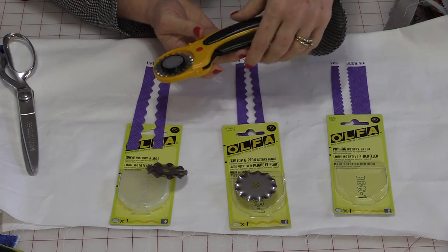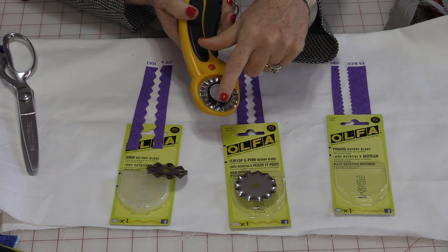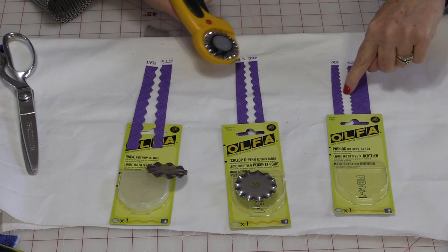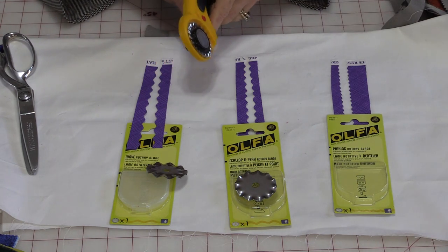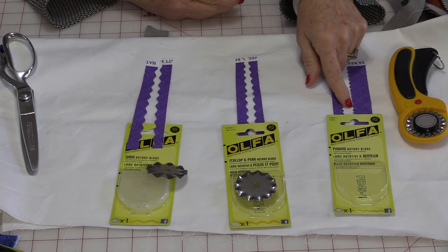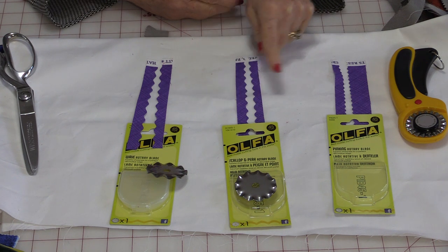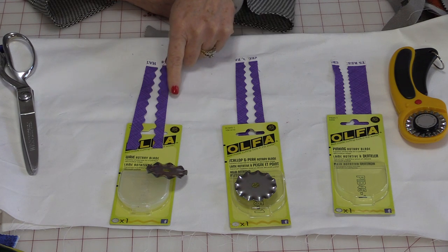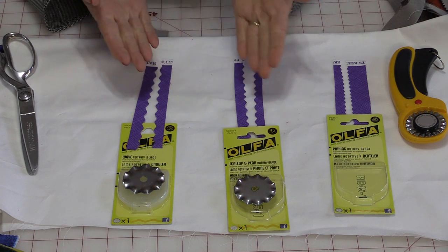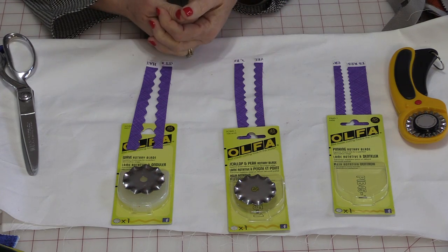You can now get blades to fit right on your rotary cutter — it's just a replacement blade that goes right on, and you can get them in different sizes. This particular one is the pinking rotary blade, very similar to a pinking blade but without the very sharp points. Scallop and pearls is a little bit softer, and then you can even get a larger one which is a wave. This opens up another possibility of using these different shapes for decorative sewing or decorative quilting.